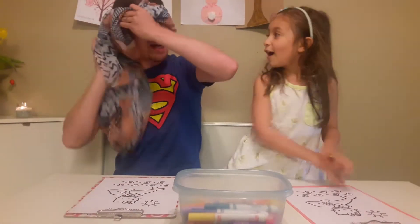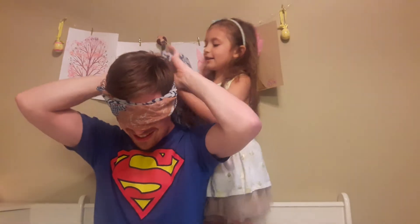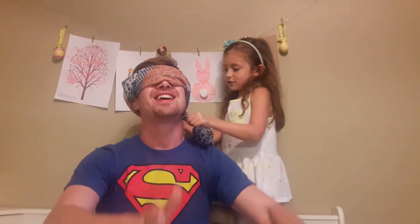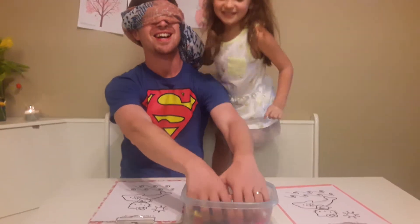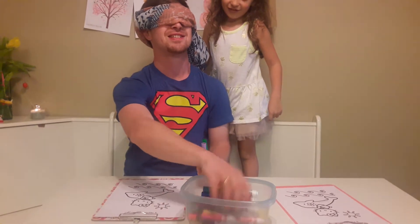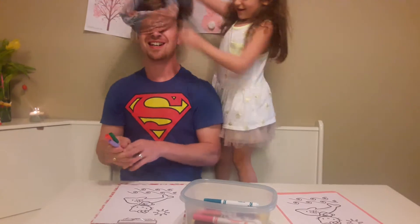Now I just have to put the blindfold on. Okay, that's not how you do it. I just turn it around. Oh, there we go. Okay, that's good enough. Look, it's right here. We need three — one, two, three.